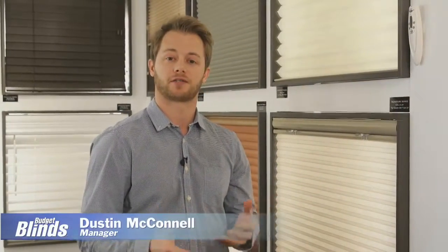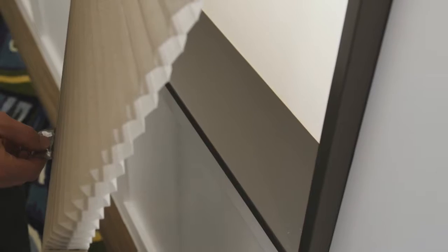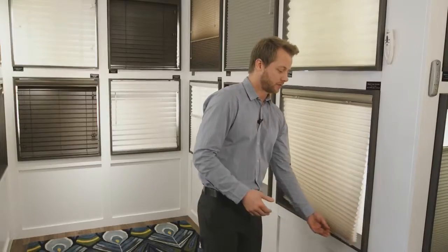Hi guys, Dustin from Budget Blinds Victoria here. Today I'd like to talk a little bit about our Signature Series Cellular Shades. The Cellular Shades are made of a multi-layered polyester fabric — you can kind of see the two layers there. They're really good for insulation as well as giving good privacy.